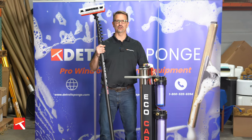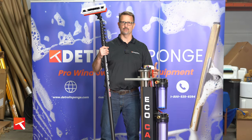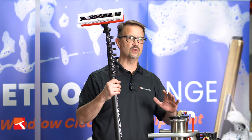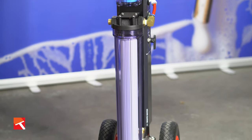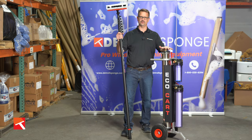Every day we get to talk to window cleaners from across the country, and one of the common things that they ask is where do I start with the pure water pole system. So we put together a package on our website which will get you cleaning windows with pure water — that's the EcoCart from Hydrosphere, packaged together with the Gardner water-fed poles on our website to offer you some great options.